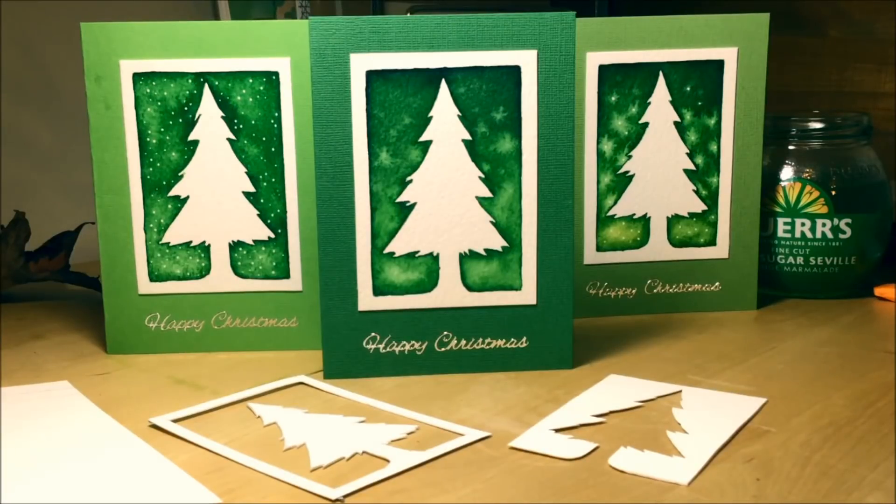So you want to do some handmade Christmas cards, but you want to keep it simple. Hi, I'm G. This is my art channel and I show you just how to do that.